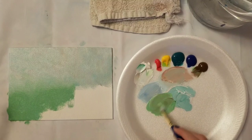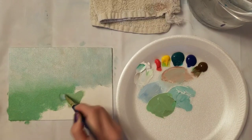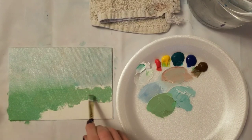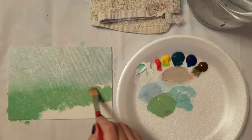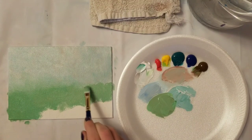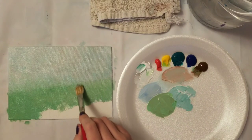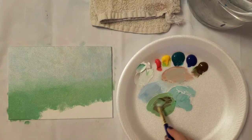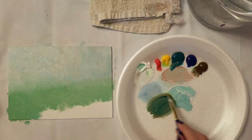I want to show every step of how I do it because when I'm watching a video to follow along and learn something, I like it to be shown step by step. If you're just watching it can be shorter, but if you're painting along you need to see every step. You could watch this and paint it either way you want to do it.